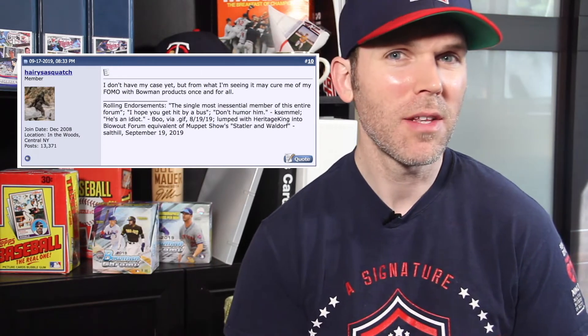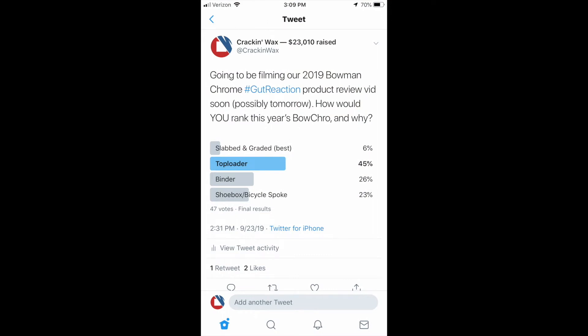This product seems to have divided the hobby right down the middle — either people hate it or they really enjoy it. A comment from Harry Sasquatch over at the Blowout Cards forum suggests this set may cure his FOMO of Bowman products altogether. A Twitter poll we ran suggests that more standard collectors who aren't in it for the prospects — those just chasing their team — really enjoyed the Bowman Chrome experience this year. Prospectors and those who don't care for prospecting didn't really enjoy it, while the rest of the hobby seemed to like it.